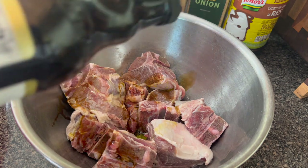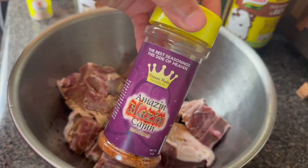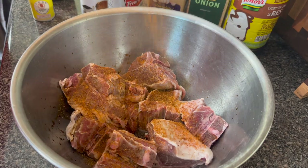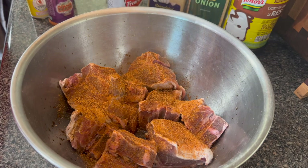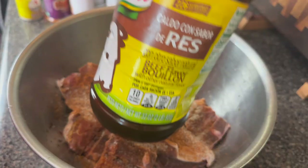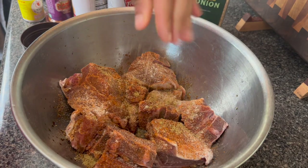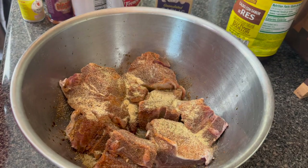I'm going to start seasoning my lamb chops and I'm going to use some olive oil as well as some Worcestershire sauce, a little bit of Maggi sauce — you can use soy sauce instead. Then the rest of the seasonings I'm basically just going to do to my taste with whatever I have. I'm using a low sodium Cajun seasoning, a salty Cajun seasoning, pepper, garlic powder, onion powder, bouillon — whatever you have you can use.